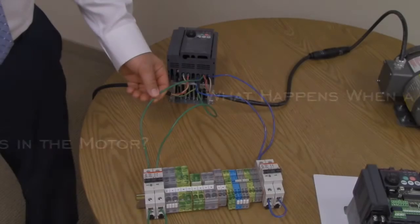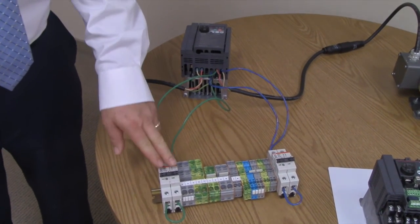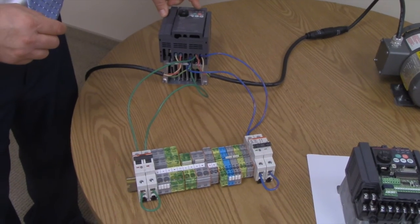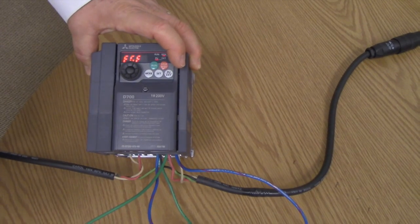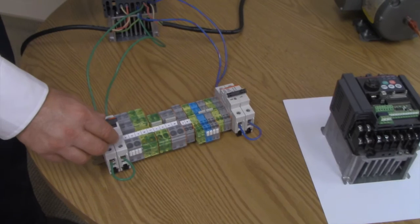What happens when a ground fault occurs in the motor? We've just activated ground fault protection on the Mitsubishi VFD. Now we've wired one of the phases to ground through this switch. I just completed the path and shorted the phase to ground. Let's go ahead and start it. Now you're seeing an EGF, which is an earth-to-ground fault.